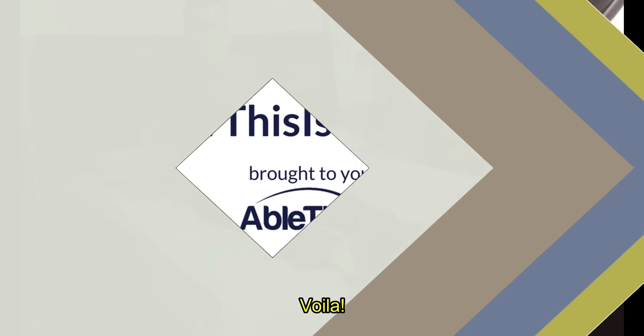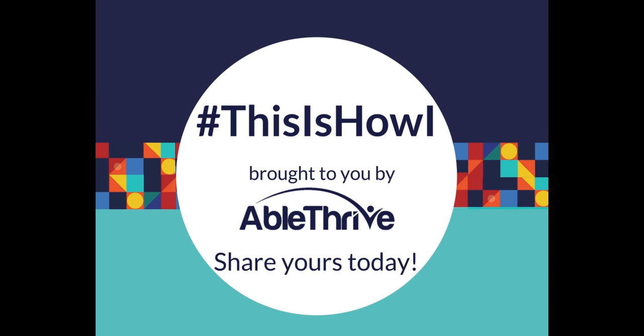Voila! Hashtag This Is How I. Brought to you by AbleDrive. Share yours today — This Is How I, can't wait.